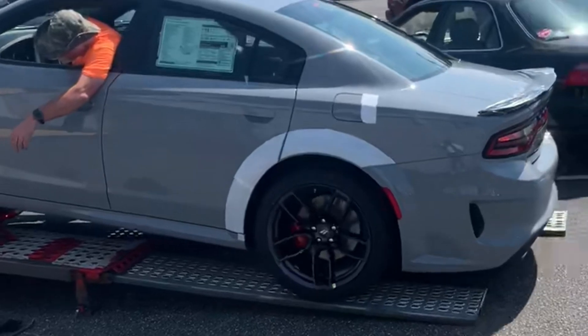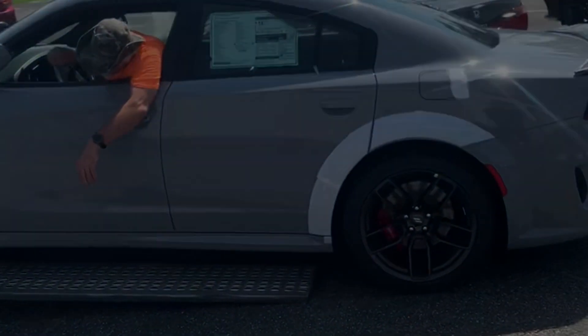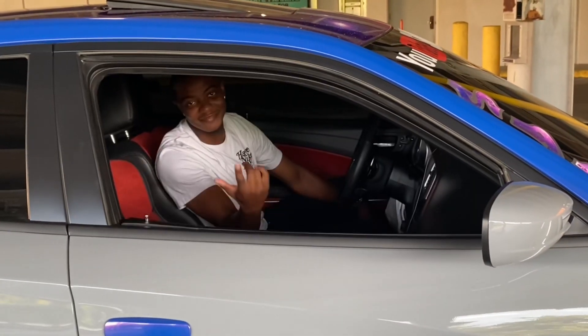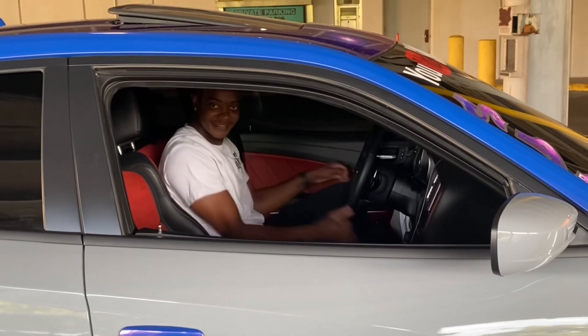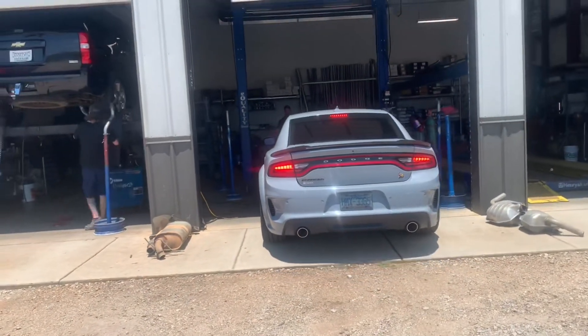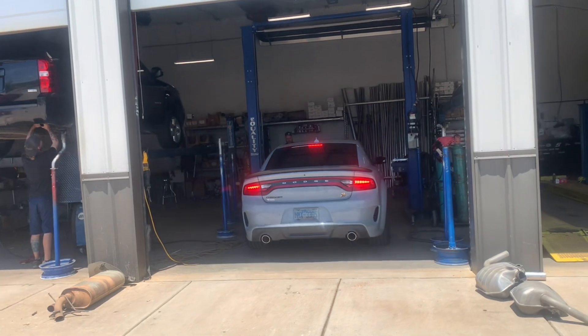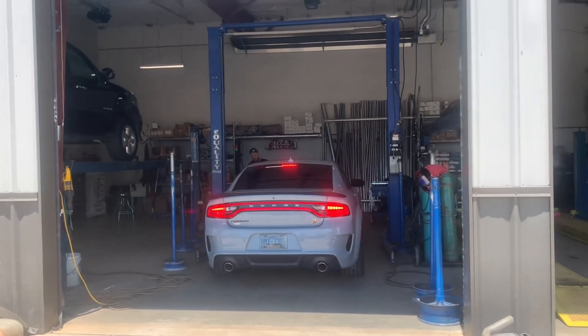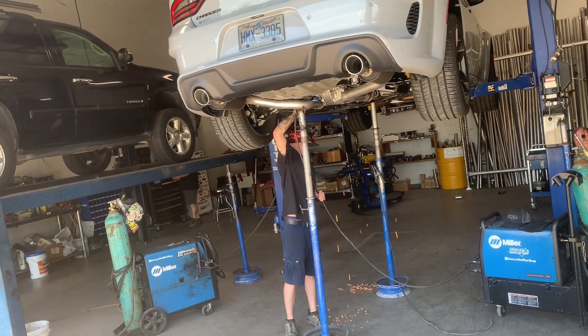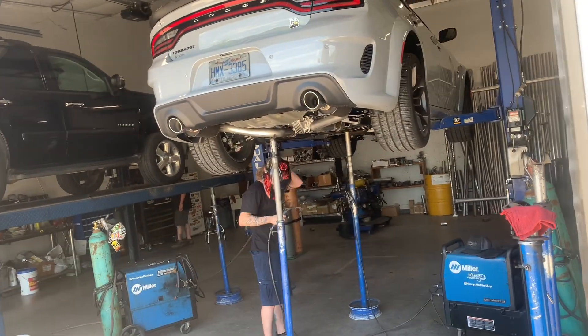That thing is so cool. Like, comment, subscribe — it's on the other side. Getting your boy right here at Henry's muffler shop. My favorite people. Y'all definitely had to come see them to get a mid muffler delete and also get my favorite tips on there. Y'all stay tuned.